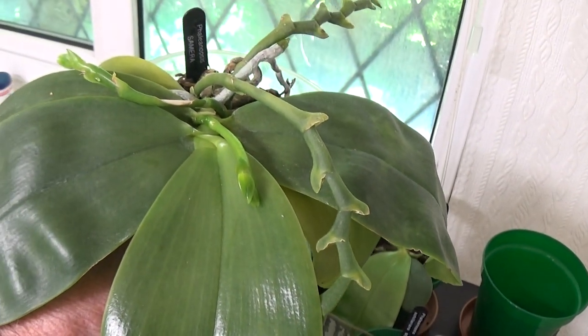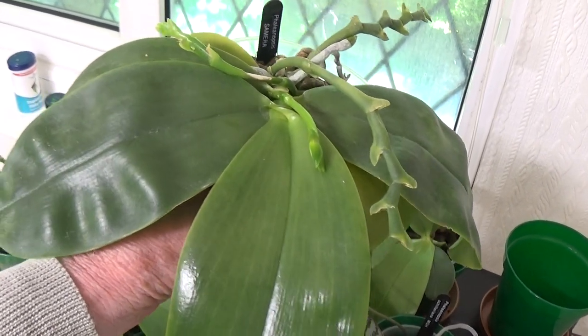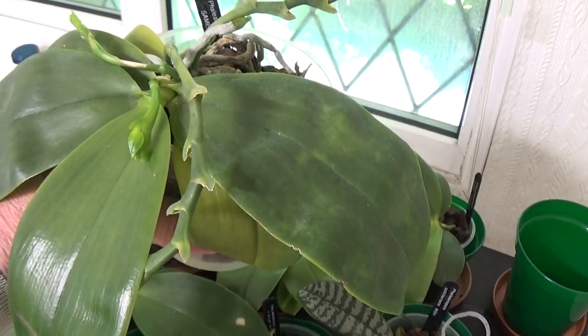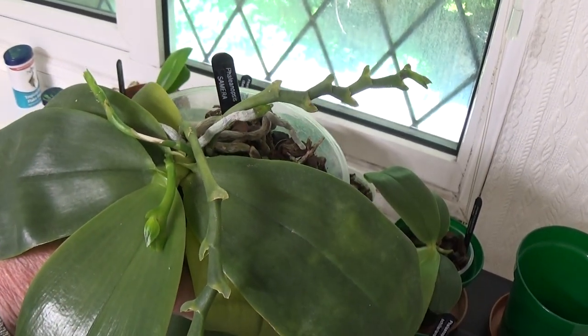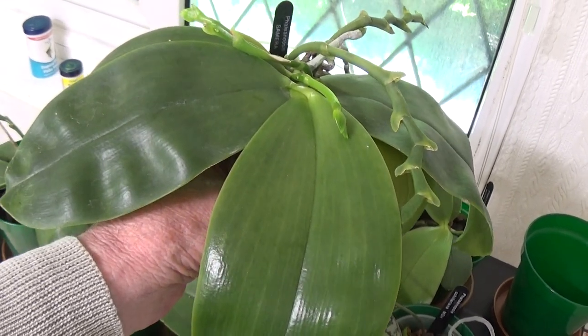By giving them a touch of Phosphogen today it'll bring them along a little bit quicker, because it's a very good fertilizer — much like what they use for fruit and vegetables and flowers.